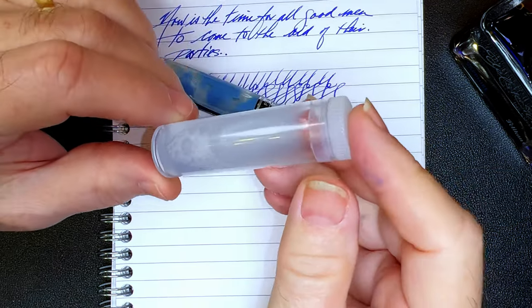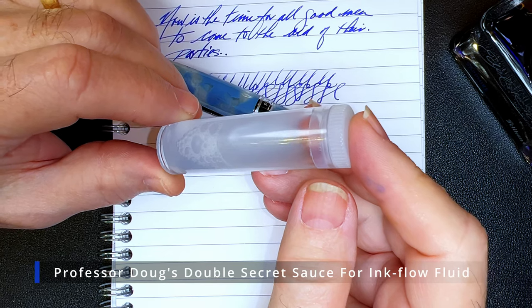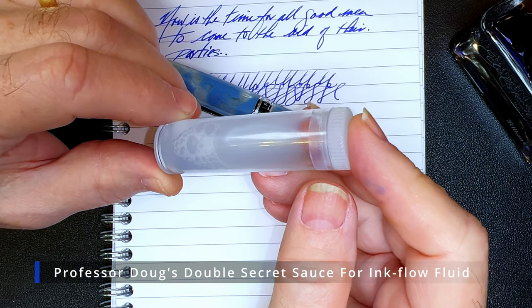I should put a name on this stuff. How about Professor Doug's Double Secret Sauce for Ink Flow Fluid? I like it — trips right off the tongue. Then as of this moment, they're on double secret probation. Double secret probation, sir?